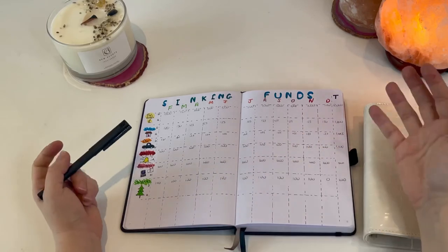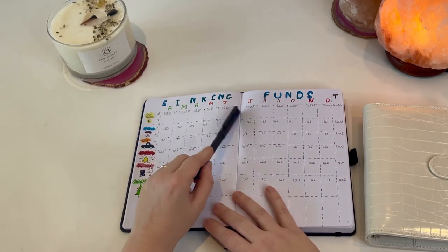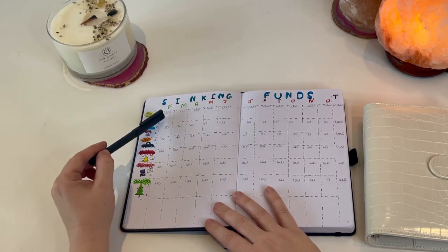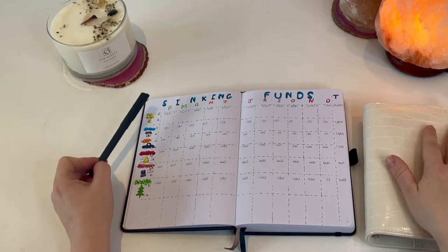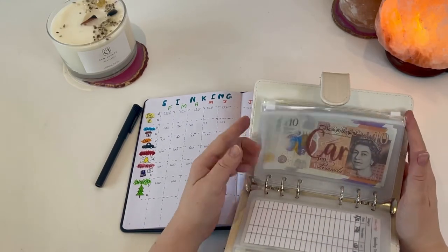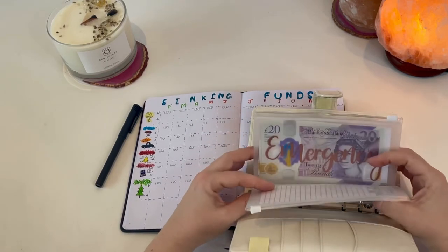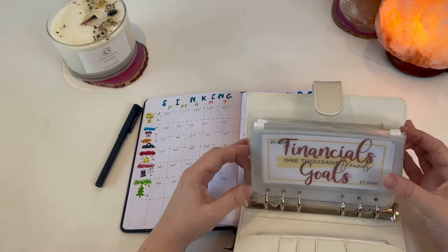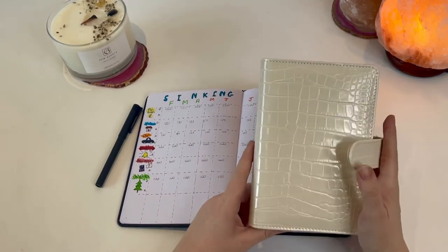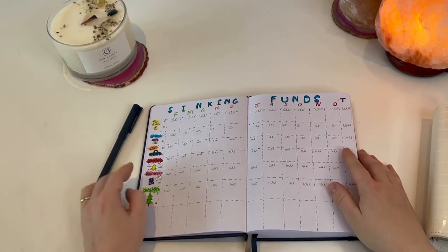For next year there'll be 12 months so some figures might look a bit different. Each month I'll plug in a planned figure — what I hope to stuff — and then what I actually stuffed. At the beginning of each month I'll plug these into my budgeting process, and at the end of the month I'll plug in what I actually saved. I've done an initial stuff for February as part of my monthly budget, and I'll do a secondary stuff using my side hustle or any additional income, which is why I haven't completed all the February figures yet.